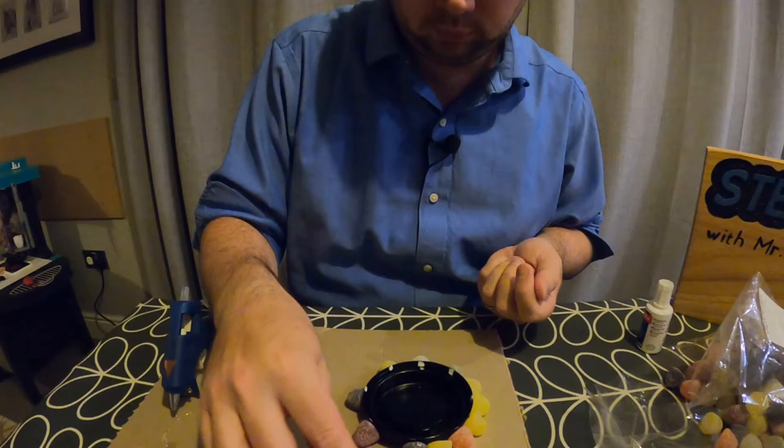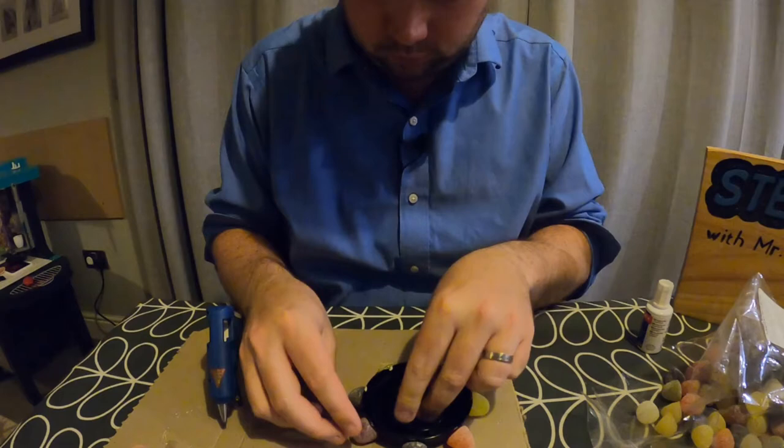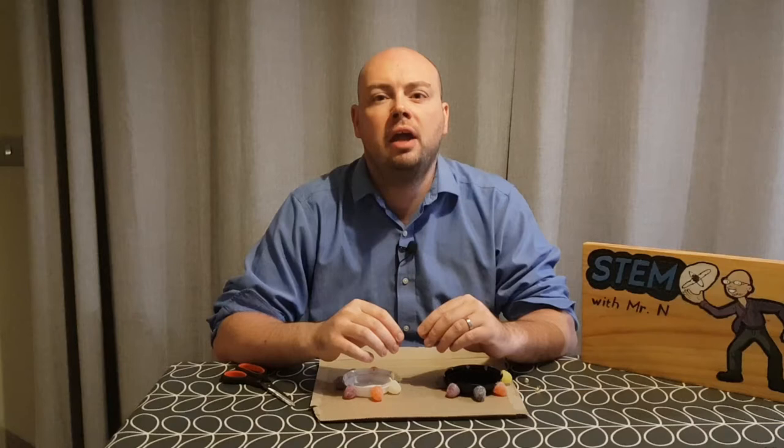Again I'm going to remove every sweet which does not have a dot on it and then I'm going to use the hot glue gun to stick down the sweets next to each Tippex mark on the inside of the lid. The great thing about using a hot glue gun is it does not take the glue long to harden and dry, so it won't be long before I will be able to carry on with the demonstration.